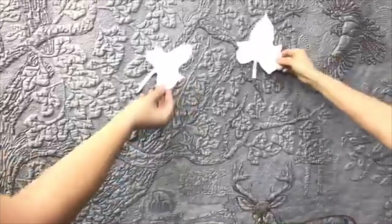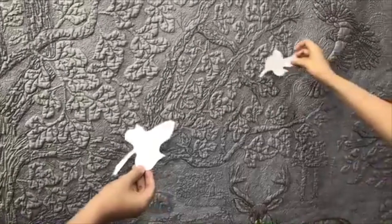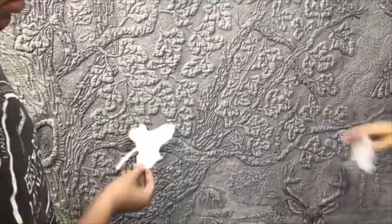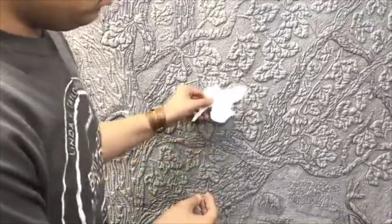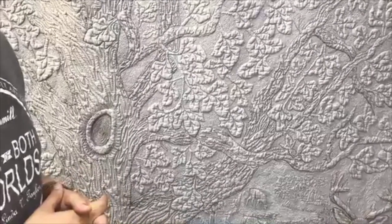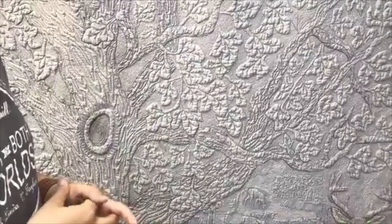That was going to be way too big, so I scaled them down and really just positioned them here and there. I tried to make some overlap. All the leaves I did with just one layer of high-loft polyester.